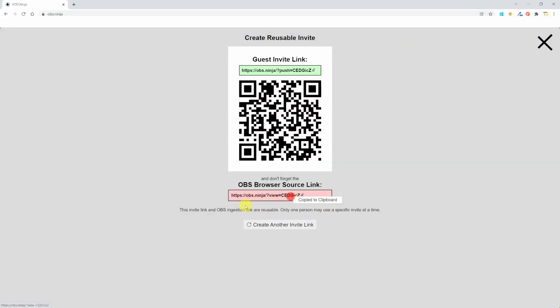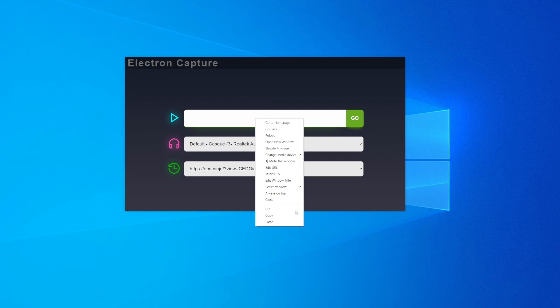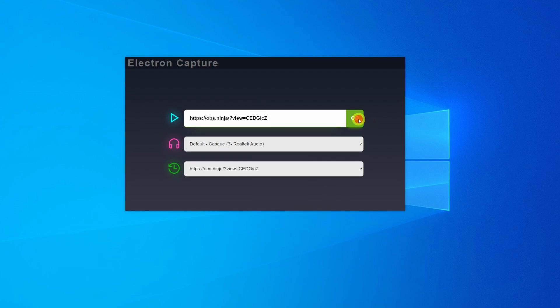Let's now copy the OBS browser source link and paste it in the first field of the Electron Capture app. Click on Go, and here you're seeing my phone camera feed that is really high quality and very smooth. That's my office by the way.